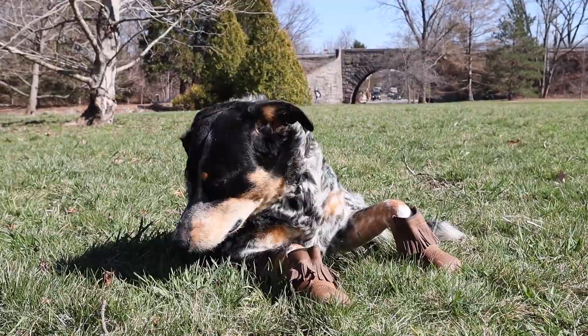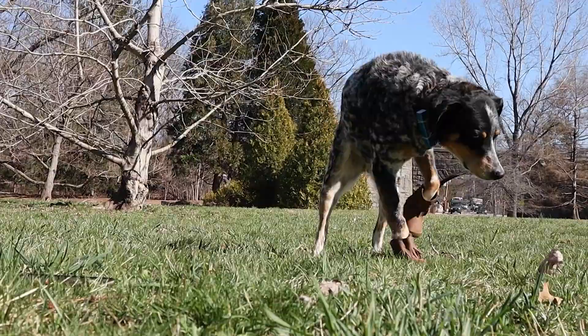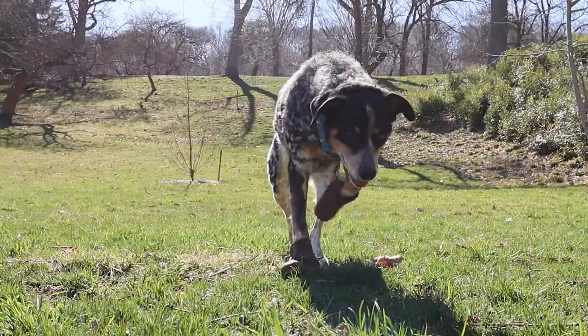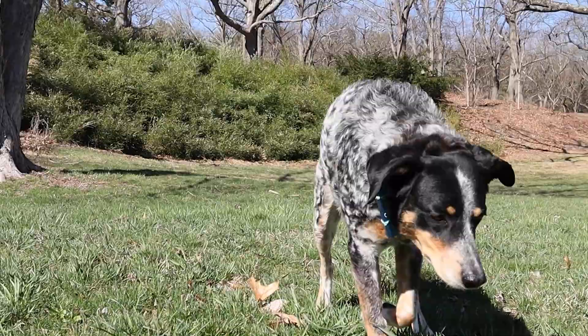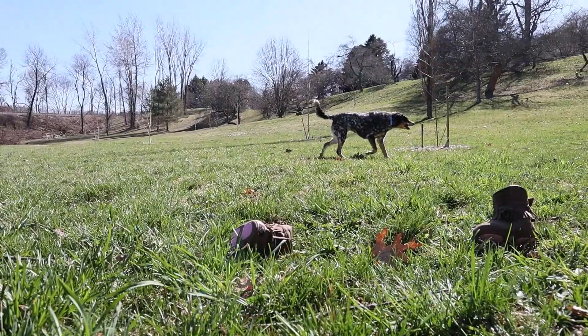Oh gross, this is hecking awkward. What are these things on my paws? Come here human and fix this! No, get back here human! Well, let's see if I can get it off myself. Boop — I did it! One down, and I got the other off too. Yay!